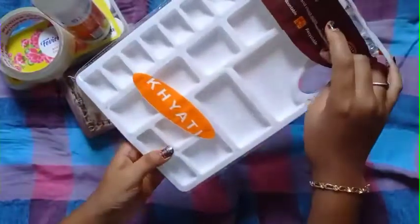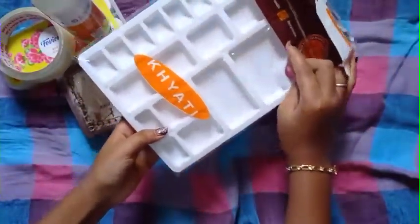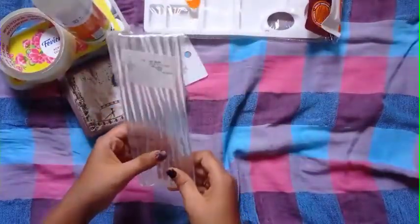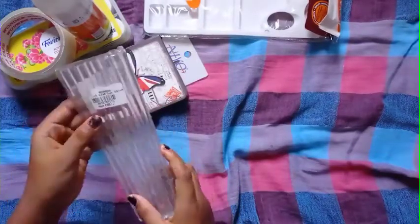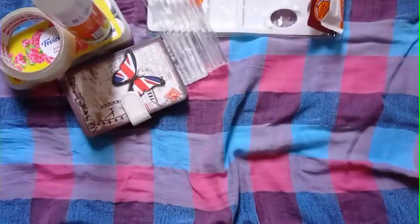I am going to use it as a recyclable. I am going to use it as a green string pack. This is 10 pieces. This is 80 rupees.